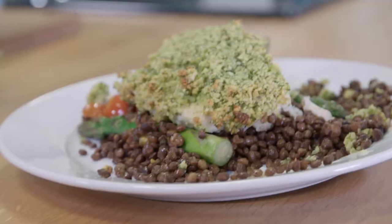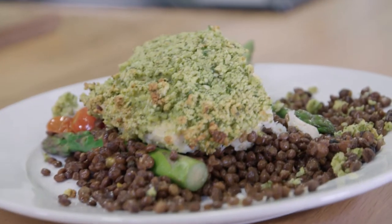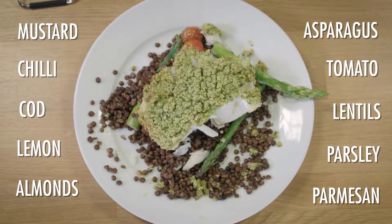This recipe, Jules, is one of my favourites. It's my almond, lemon and herb-crusted cod with asparagus and lentils. Quick and easy, tastes lovely.